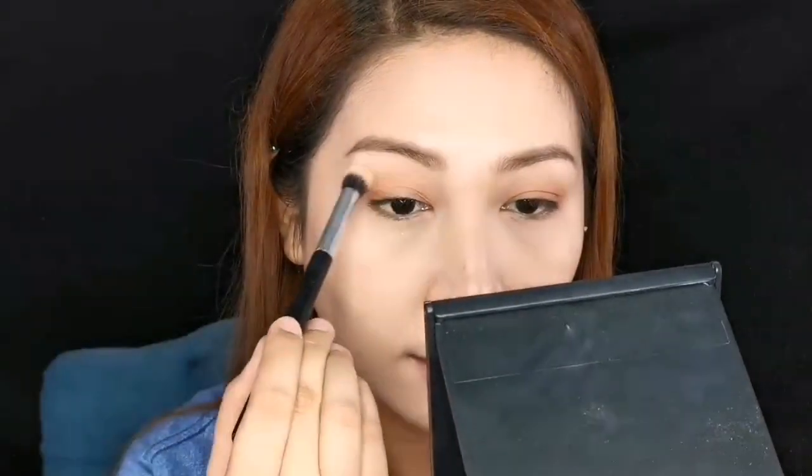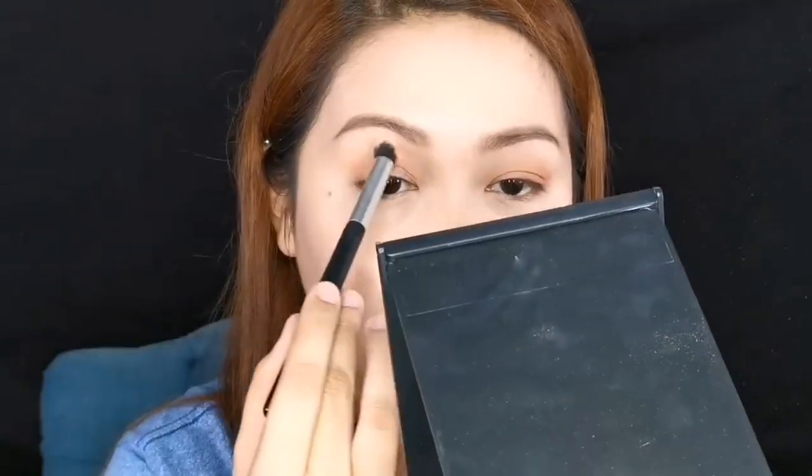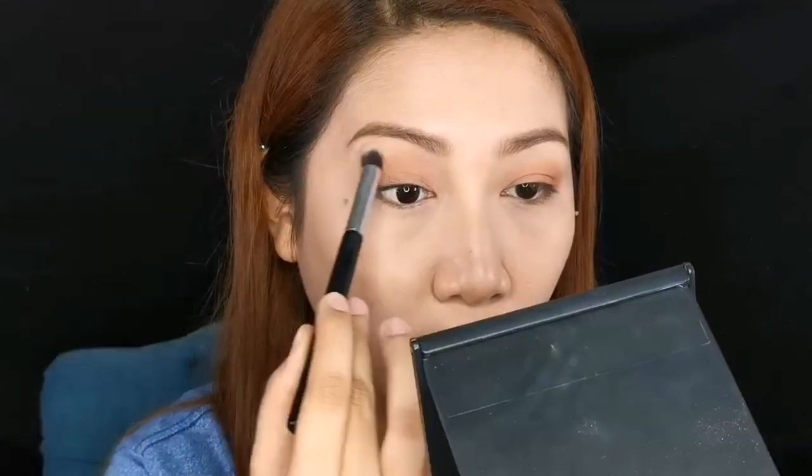Going back with the same fluffy brush we used to set, let's get the lighter shade and the one in the middle to clean the edges. Use the medyo yellowish shade in the middle and the light peach below, just to blend the edges towards the brow bone so it looks cleaner. Don't forget to tap the excess before applying, because it will be patchy if there's too much product and the application won't be nice.